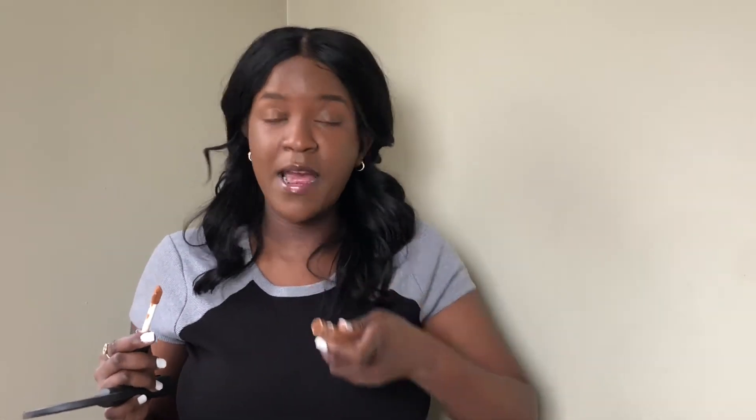I'm gonna go in with some concealer - this is the ELF 16 Hour Camouflage Concealer. I love this concealer; it's definitely not too light, not too dark, and it's not gonna make you look too bold under there, but it's gonna look good.